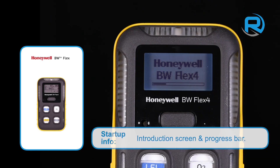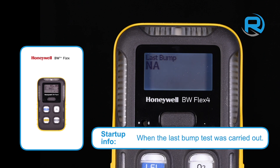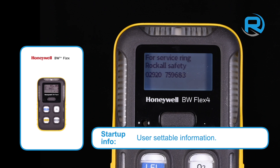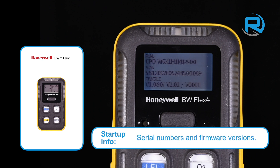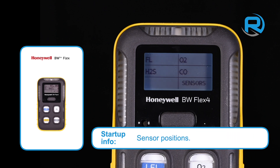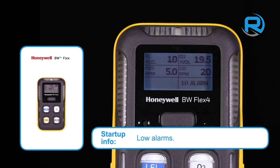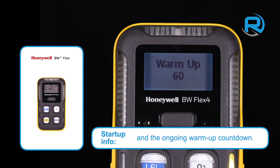During the startup routine, various information is displayed: the date and time set on the instrument, when the last bump test was carried out, calibration dates, user settable information, serial numbers and firmware versions, sensor positions, specific sensor information, low and high alarms, applicable STEL and TWA levels, followed by the ongoing warm-up countdown.